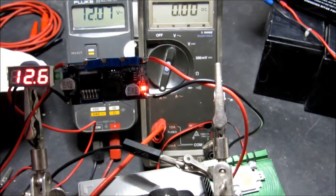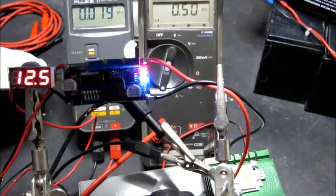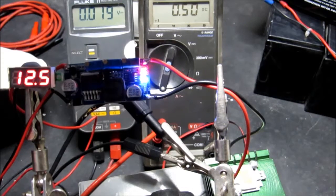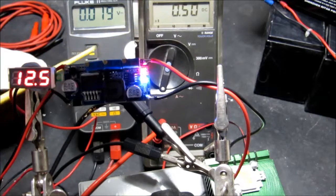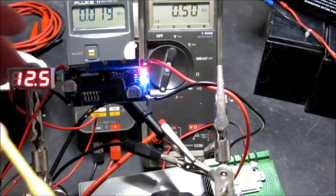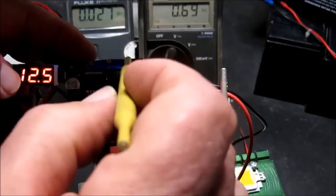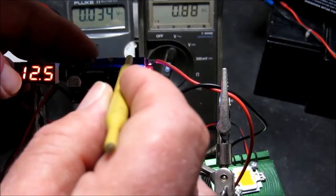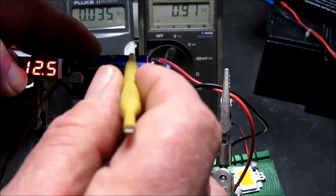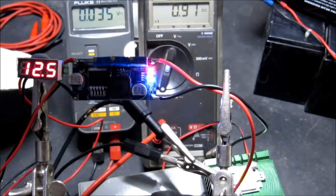Next we set the maximum current using the current meter. Having applied a short circuit to the output, we can see we have half an amp, which was the current we were using to charge the battery. We now need to increase that to 0.9 of an amp, and there we have it. We're now in a position to pass it through the LED.